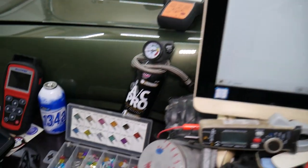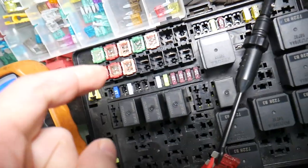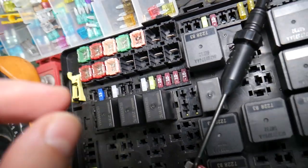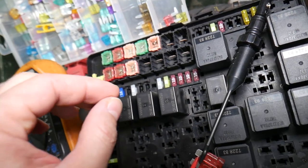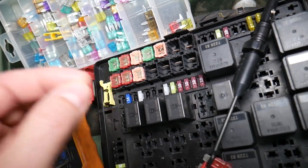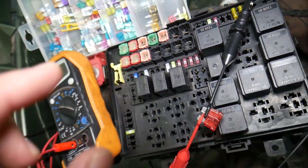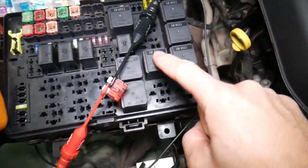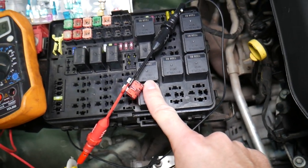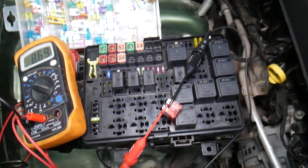Now, why is it super important to always test fuses and relays? Because often you may think you have a good fuse, but it could actually be bad — sometimes it's really hard to tell just by looking. If you assume it's good when it's actually bad, you may end up spending time and money on parts and repairs you don't need. It only takes a few seconds to test. We'll put a link in the description to a video that teaches you how to test fuses and relays so you can eliminate that possibility.